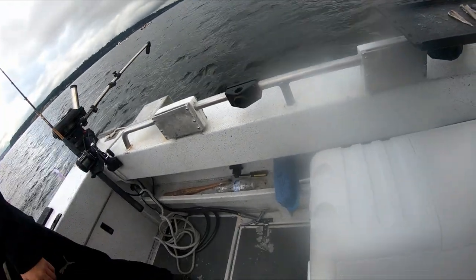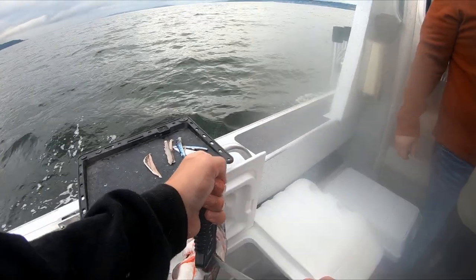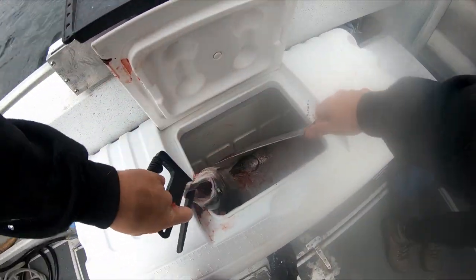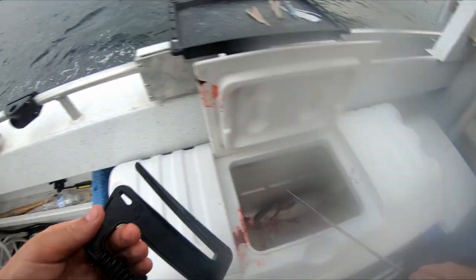What I am doing right there is bleeding the fish. While the fish is dead, its heart is still pumping, so when I cut the gills it allows all the blood inside the fish to get outside the fish before it coagulates. This makes it so the fish tastes better and looks better when we fillet it.